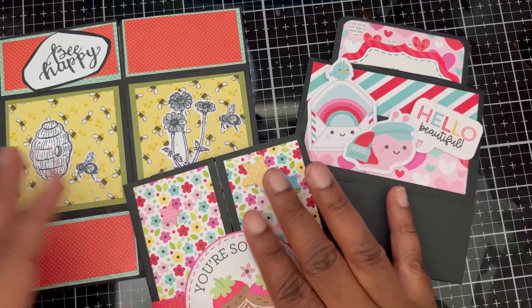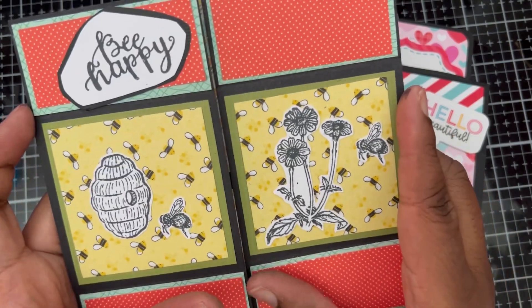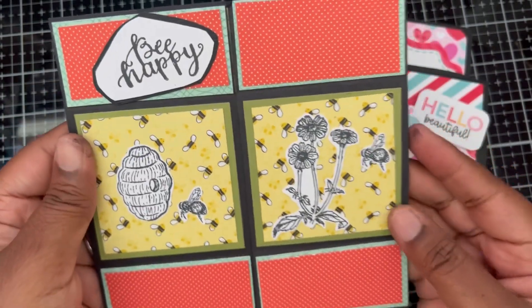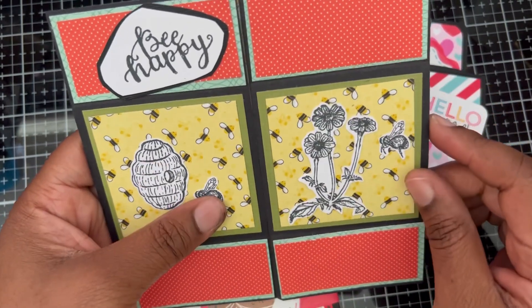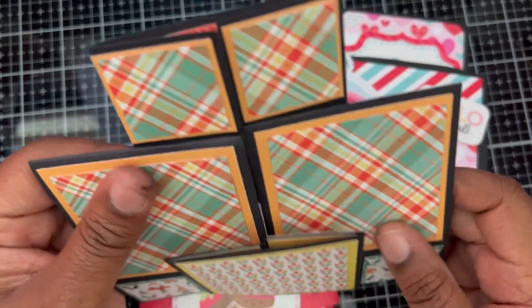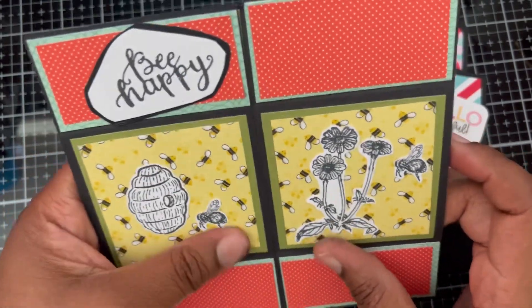Card number three is this one — I think it's called the never-ending card. You keep flipping it and it keeps going round until you get back to the beginning, and as you can see it has lots of sides. I used some gnome papers to decorate the whole card, and I actually decided to leave it blank because I wanted it to have some pictures of the person I'll be giving it to, so they could have photos of themselves.